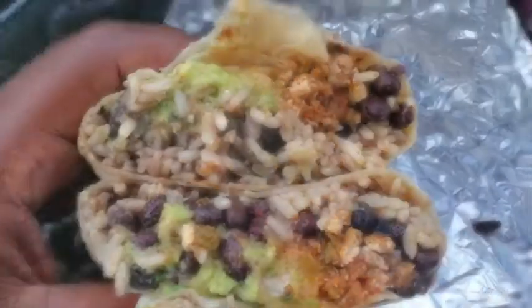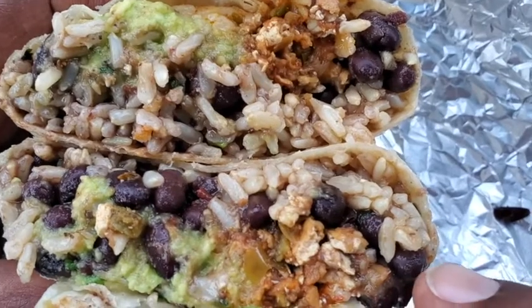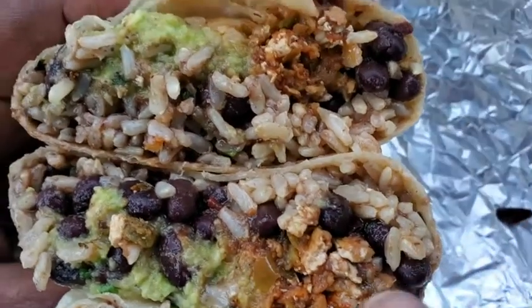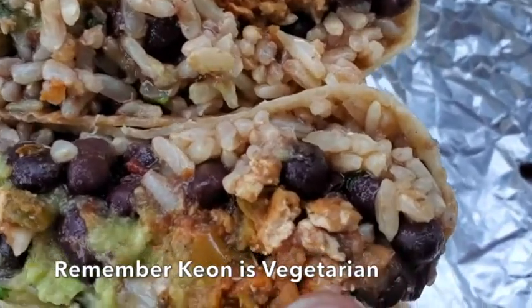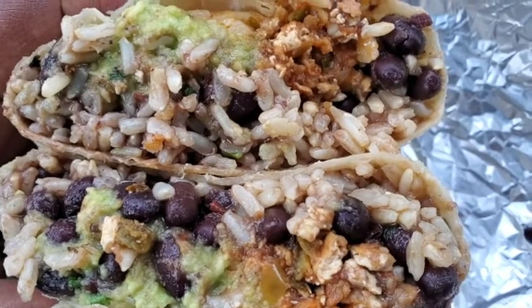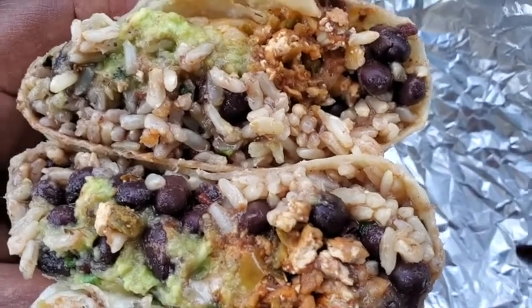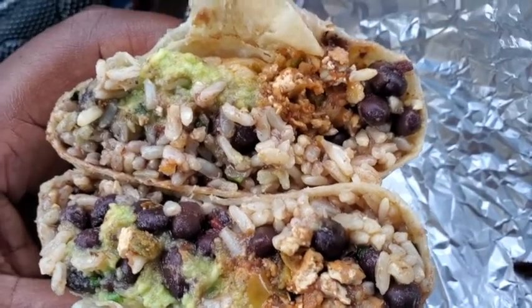It's time for the Chipotle Tony Hawk skateboard version food reveal! Look at the inside — that's a lot! You see them black beans right there, then you got the brown rice. This right here is the sofritas — it's like a tofu. Then you got the guacamole and the red chili sauce somewhere in there. Tell me that don't look good!